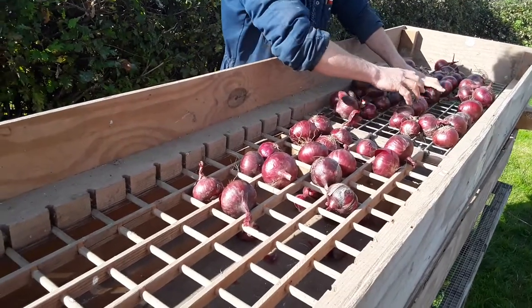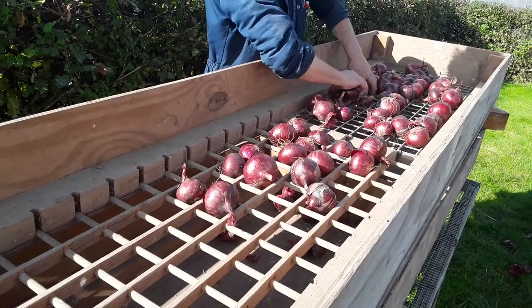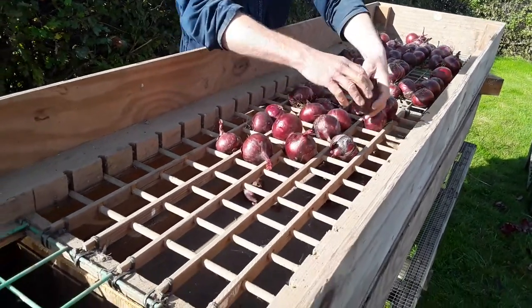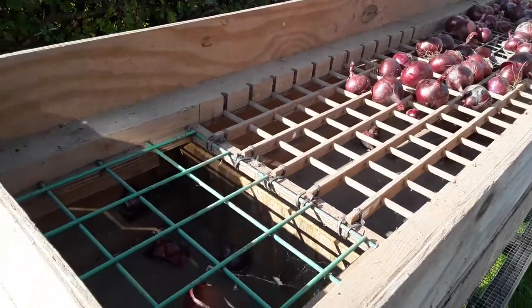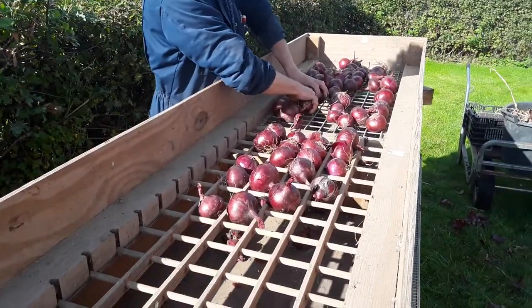It's made at home, very low cost, using largely recycled materials. We've got various different sorts of metal mesh, which could be changed if you want to alter the size categories. We put the onions through the holes, then weigh and count them in each category, and collate all the results.